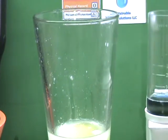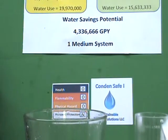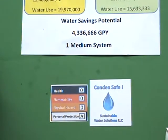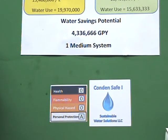So in closing, what we now see is we have a tool available to us that will allow us to operate our condensing cooling systems in a much safer and far more sustainable way than was possible in the past. Thank you very much for watching. Please look at our website, SustainableWaterSolutionsLLC.com, for more information on Condensafe or the other projects that we are involved in.